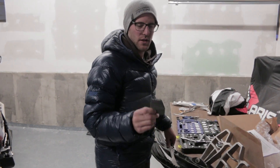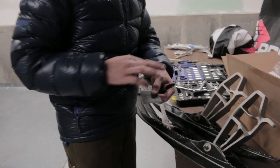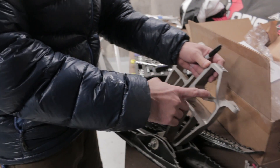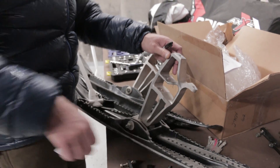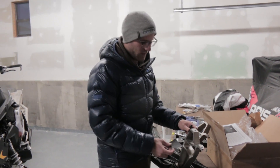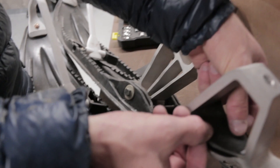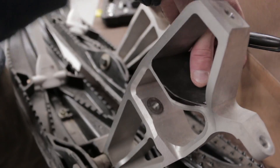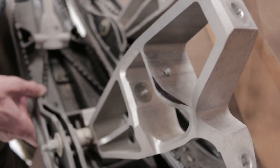Zebros also includes a cut template in the instructions. Cut it out and use it to mark the stock spindles — you need to remove a small piece of material from the spindles in order for the bars to fully turn left and right. If you skip this step your bars won't move enough. Flush the template with the edge of the spindle, mark the area with a sharpie, and then take it to a grinder to remove that material.